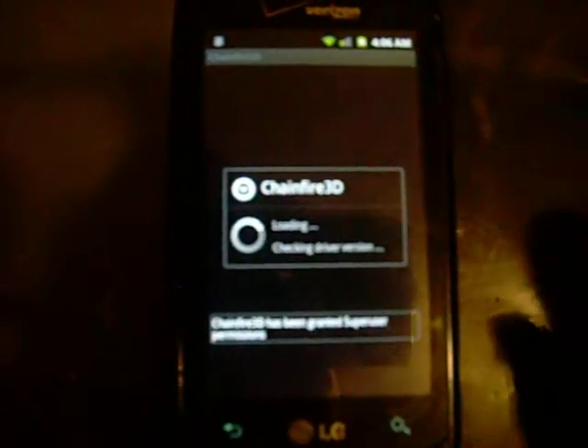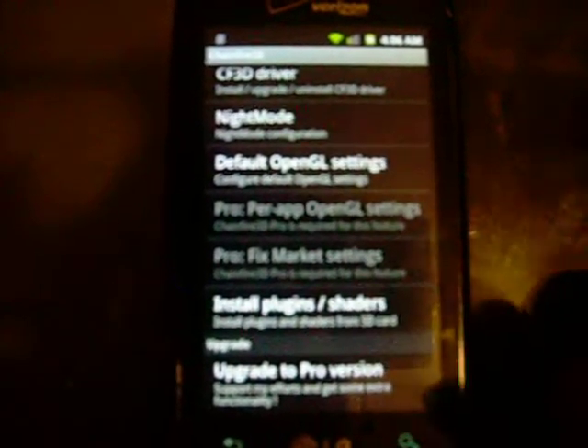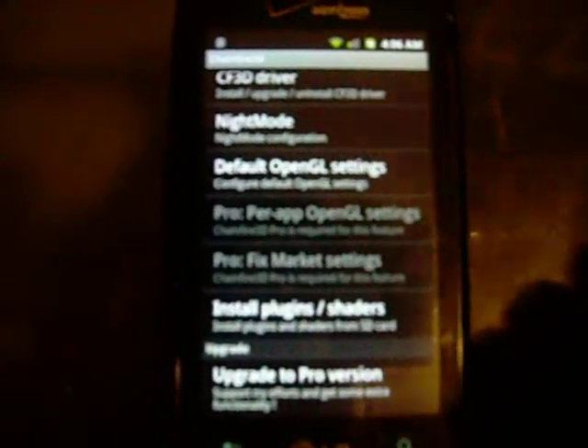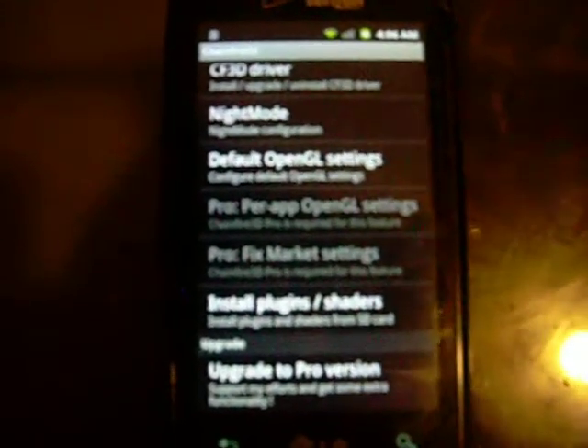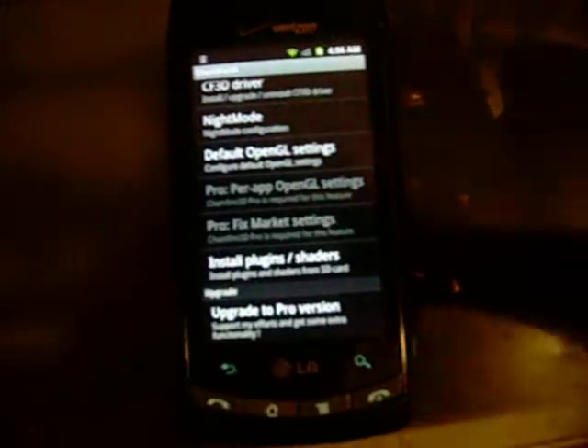So let me give you a rundown of the menu here. On the free version, these two menus down here — the per-app OpenGL settings and the fixed-market settings menus — are grayed out, meaning they are not available on the free version. But I would suggest that you go ahead and get yourself the paid version of this app because it is extremely handy, and supporting the developers is always nice.